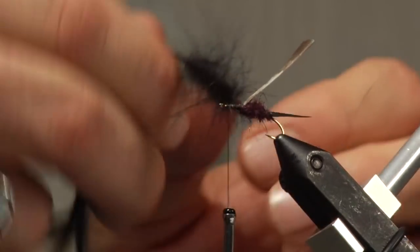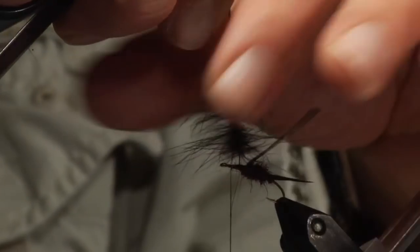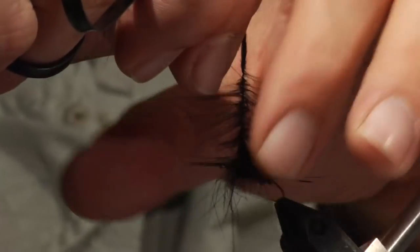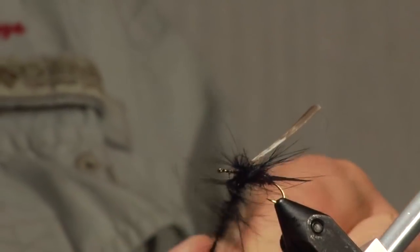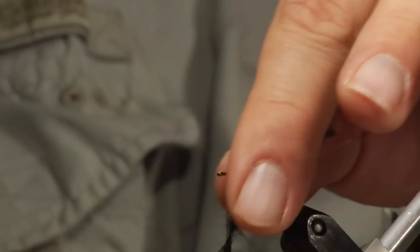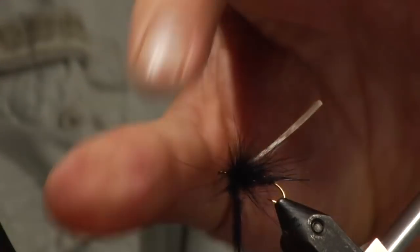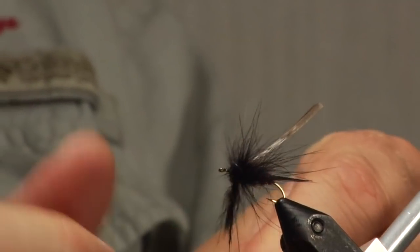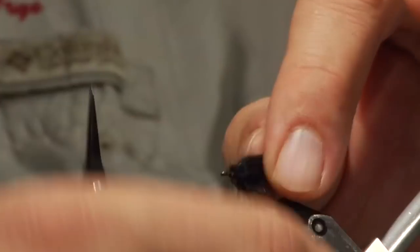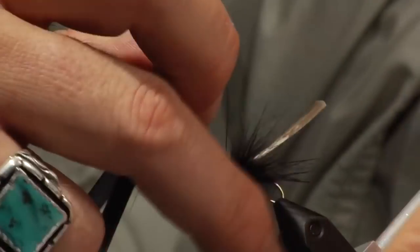Stroke the fibers back, and then proceed to wrap. Each time you take a turn around, keep stroking them back. Try to use up as much as you can of the material that's in your dubbing loop. That should pretty much be it.